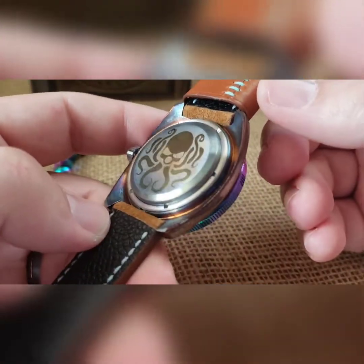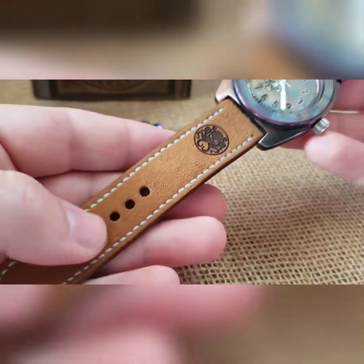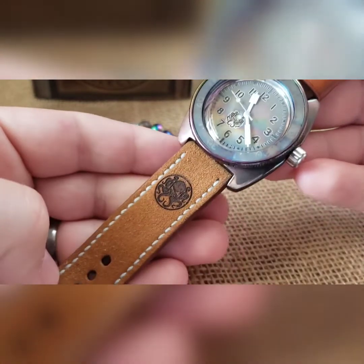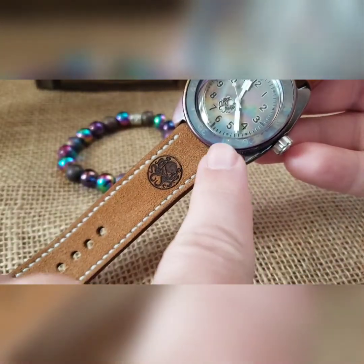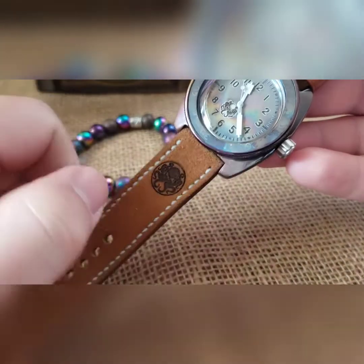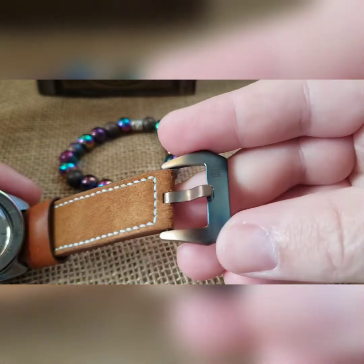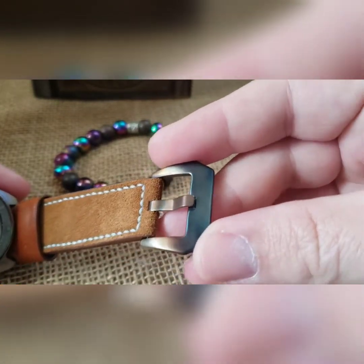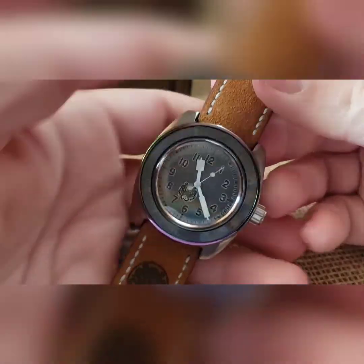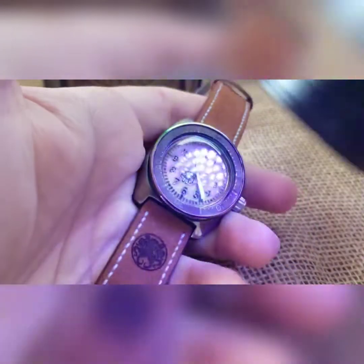Then I torched the case back as well, and I put this on one of my suede straps. It's like a blue-green kind of color which went really well with the blue-green that you run through on the strap. Also torched the clasp on it to give it kind of a blued look as well.